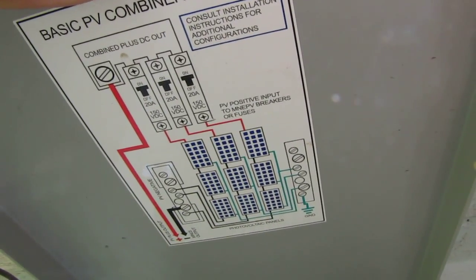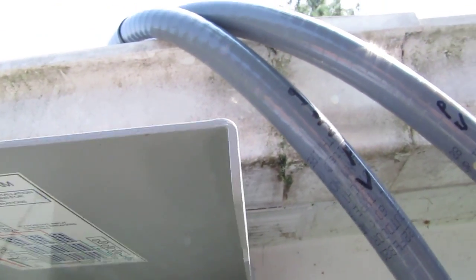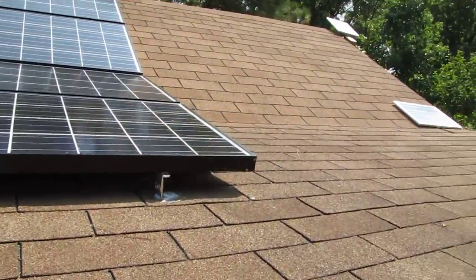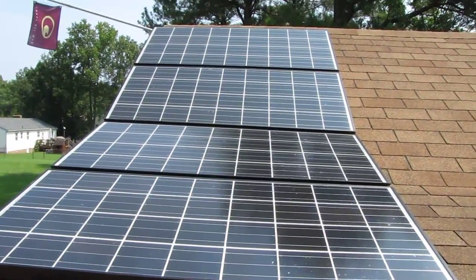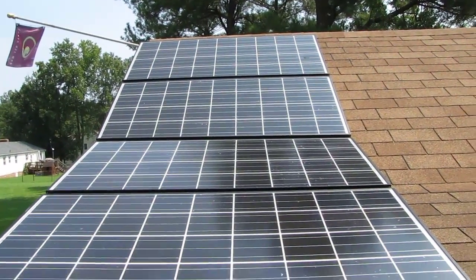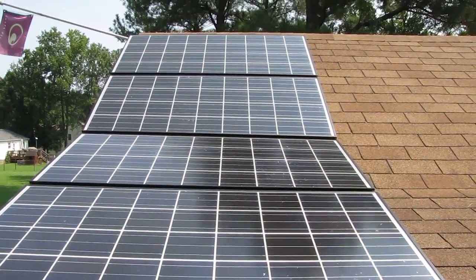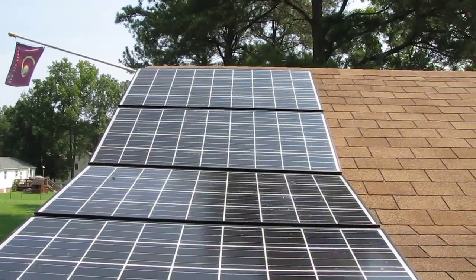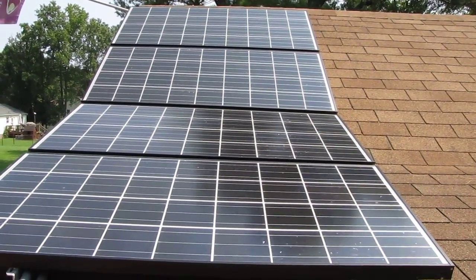I've got a diagram here — you can go series or parallel — I just like parallel, that's just me, especially with a small system. Let's climb up here. It's about 11:14 on August the 9th. I graduated boot camp 19 years ago today, August 9th, 1991, at Parris Island, South Carolina. But here are my solar panels.